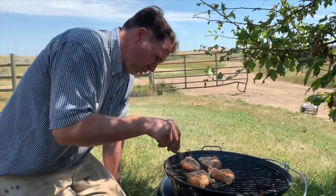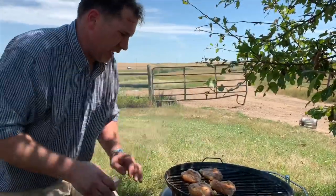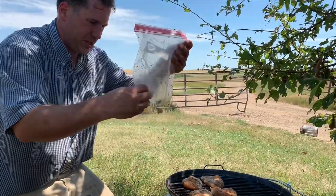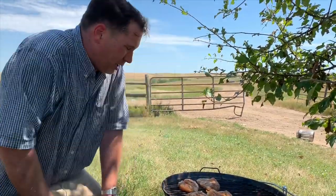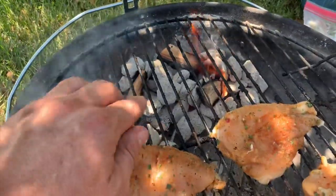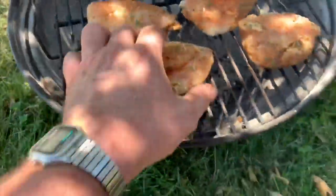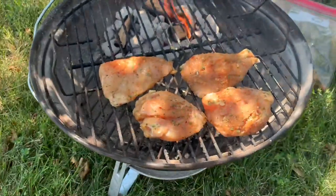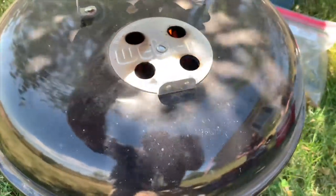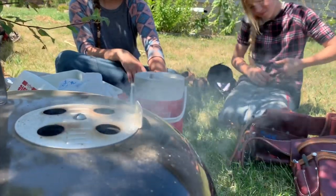We have our little Weber grill — I think this is called the Smokey Joe — and I am cooking over pecan. My wife marinated us some chicken breast, and we are not really grilling, we're smoking. We're on this job site. We have our pecan and briquettes, and we're not cooking over the briquettes because we want them to smoke. You're going to start to see this beautiful blue smoke just rolling out of there, and that's what we want.